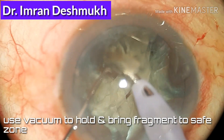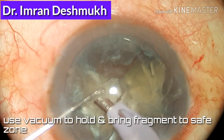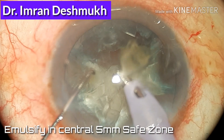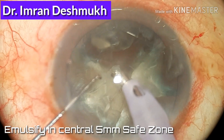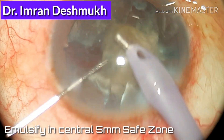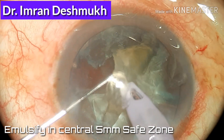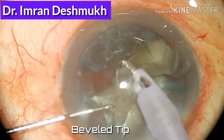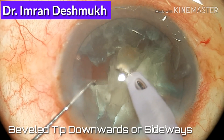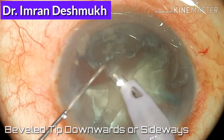What is important is to grab the nuclear fragments with the help of vacuum, bring them to the central safe zone, and emulsify. Always emulsify in the central five millimeters of the safe zone. Do not emulsify nuclear fragments in the periphery, as that can lead to complications.